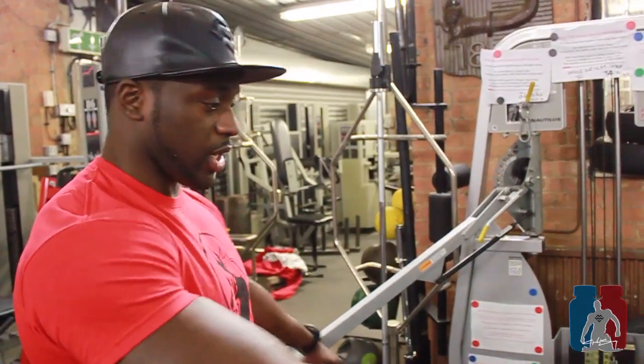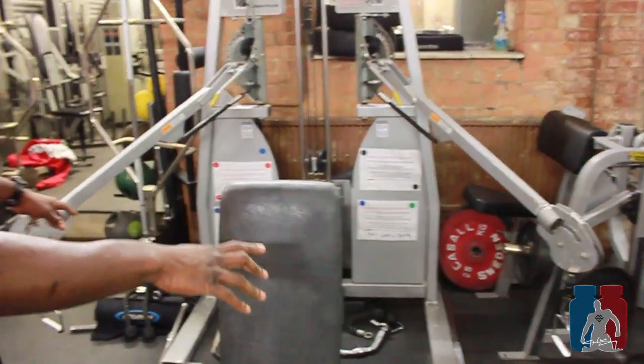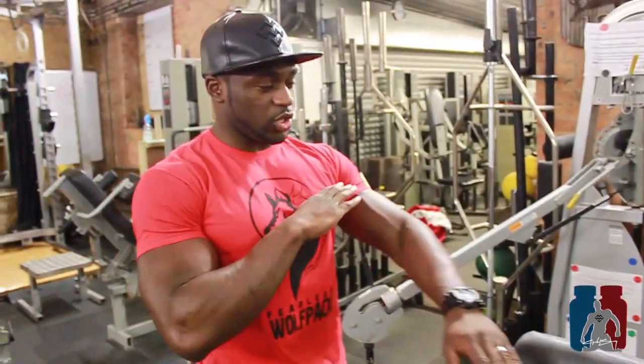Some of you just know it as a seated cable crossover, but I put a little spin on it. So if you set up the machine as seen here, you really want the cables to come across your mid chest to start with.